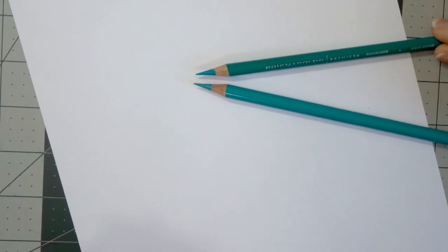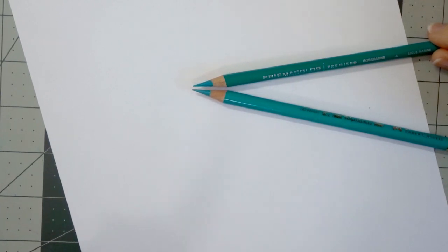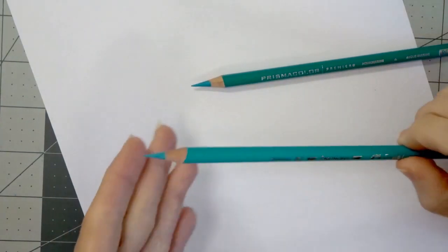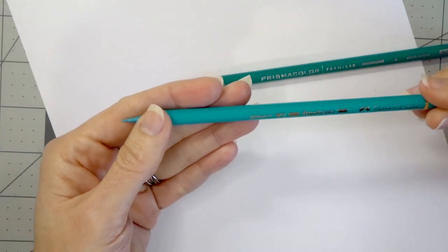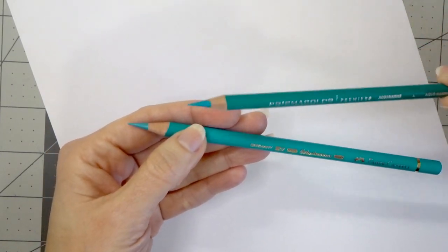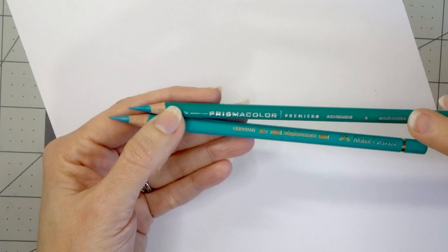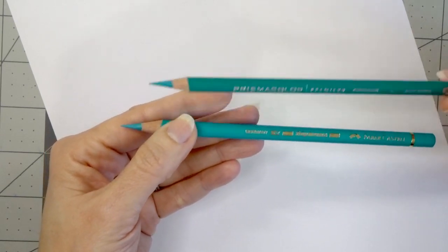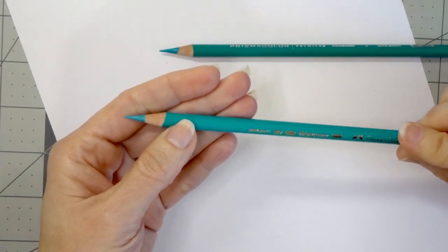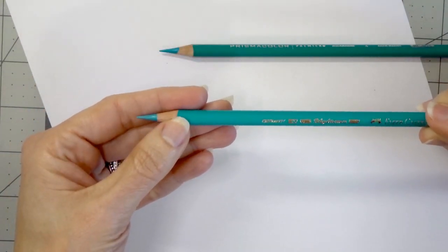Wax-based pencils like the Prismacolor also seem to be much more popular, and I think the main reason for that is you can acquire the Prismacolors for a much cheaper price tag. The oil-based pencils are generally more expensive — although the Polychromos do have a higher price tag, that higher price tag comes with a higher lightfast rating. The lightfast rating on the Prismacolors is not that great, and all the information on their lightfastness is actually on their website.